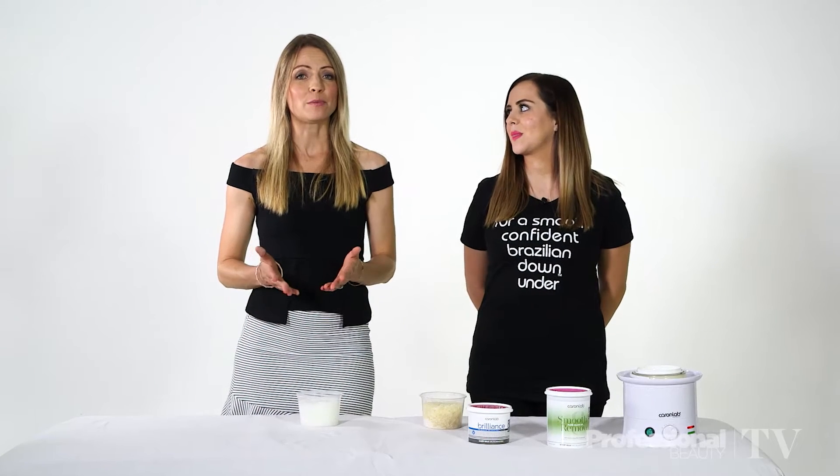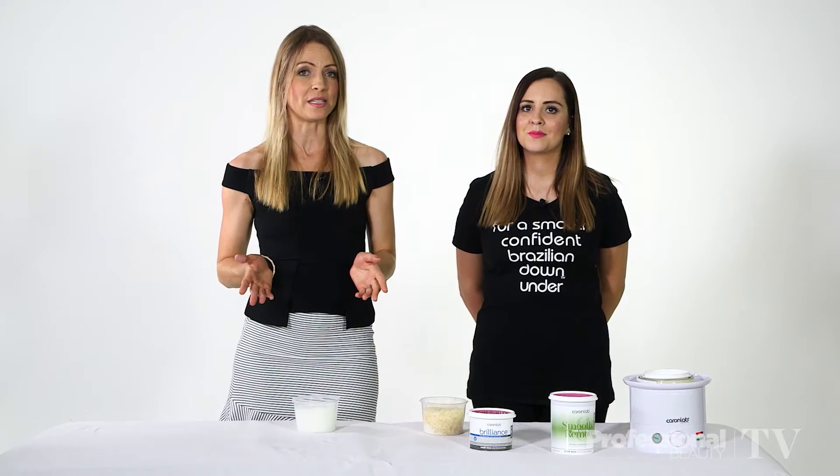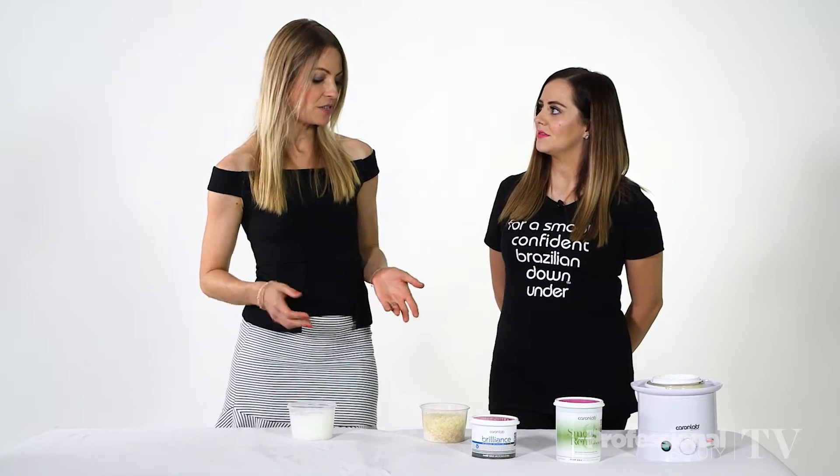With so many options of wax available, it can be tricky to figure out what type of wax is the right one for your business. So Holly, Caron Lab has both natural and synthetic waxes — can you take us through the differences?